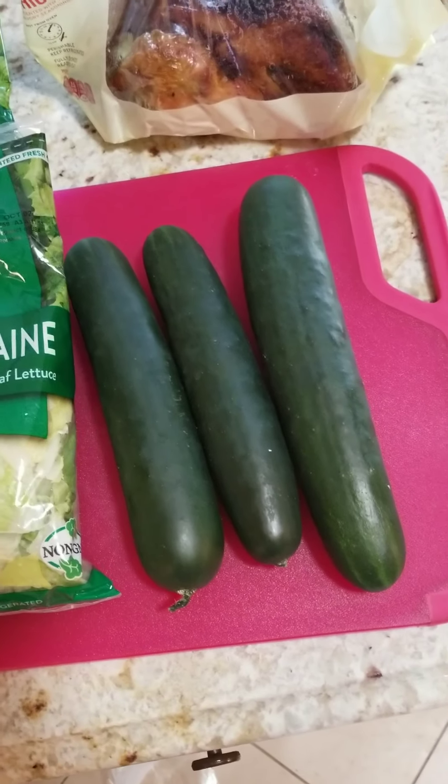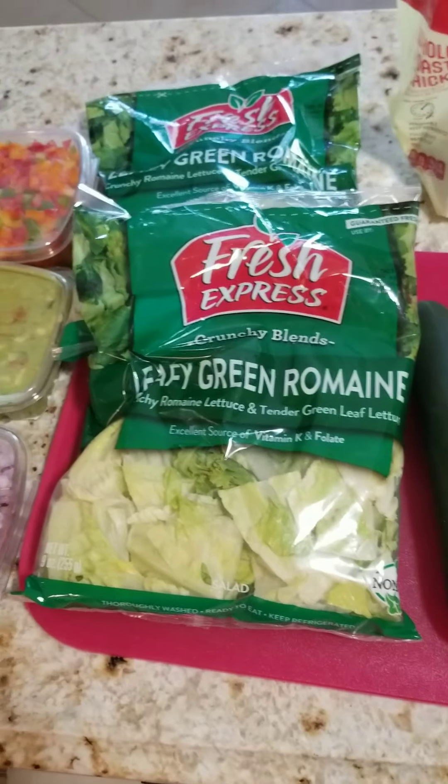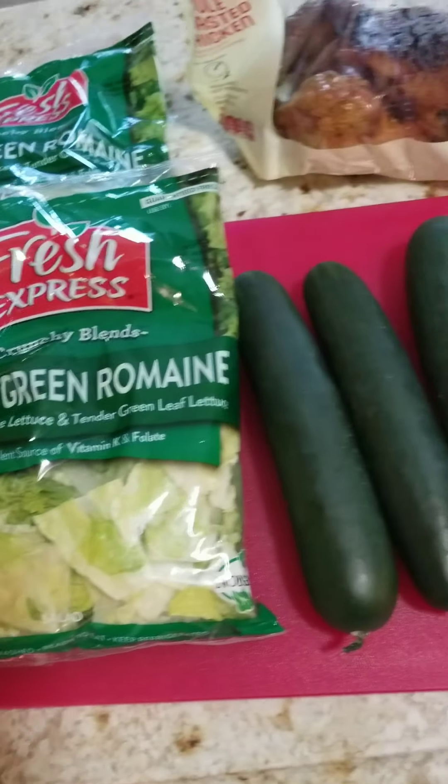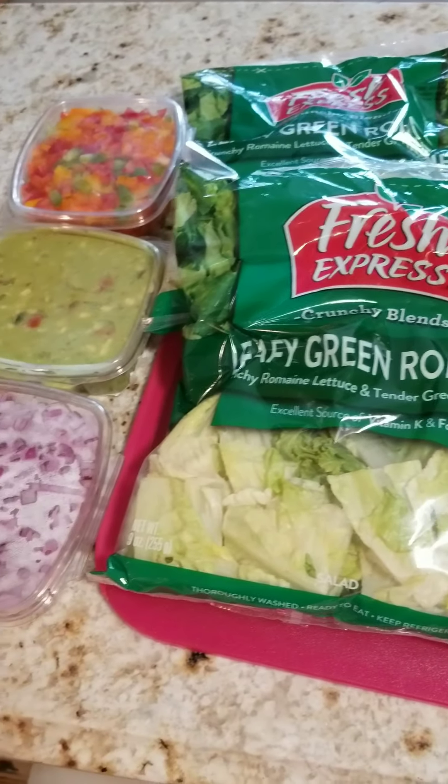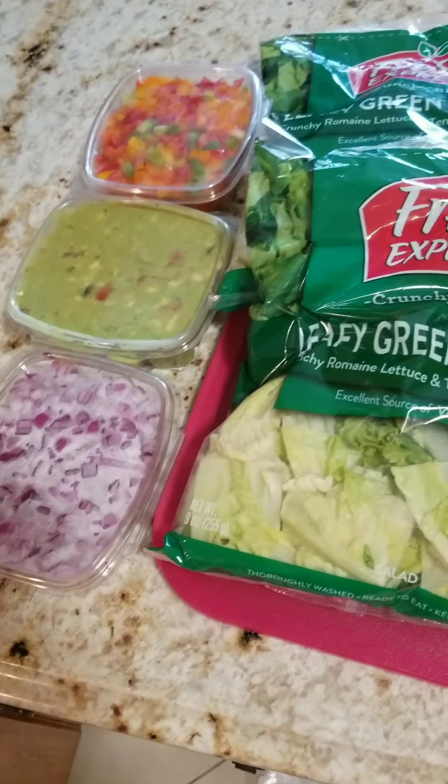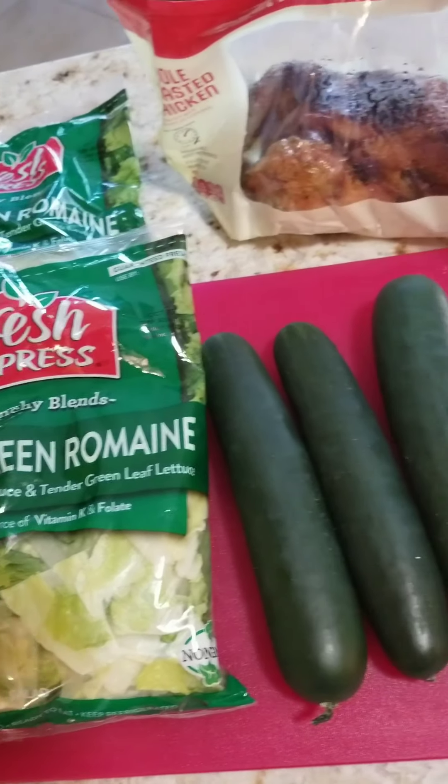These are the ingredients I'm going to be using in today's recipe: some cucumbers, two romaine salads, rotisserie chicken, some guacamole, peppers, and some onions. And yes, I bought some pre-chopped onions — makes life a whole lot easier.